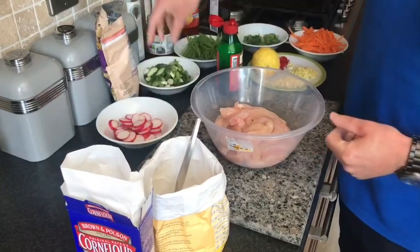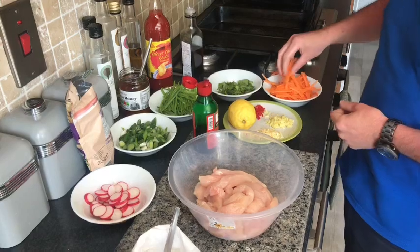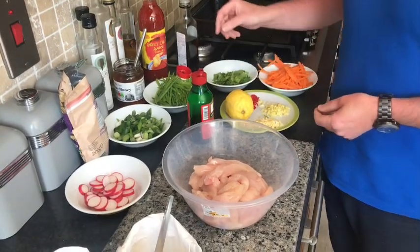We've got some radish for sauce, some scallions or spring onions, some chopped mushrooms, some chopped carrots, coriander, and our chilli, ginger, and garlic.